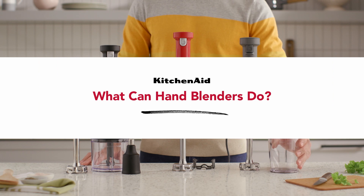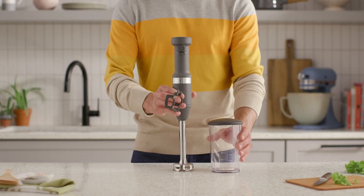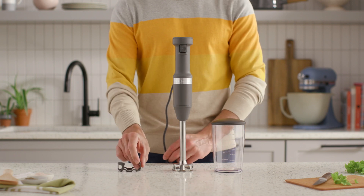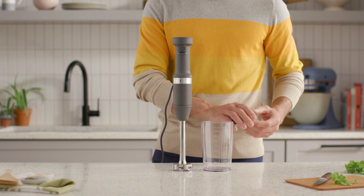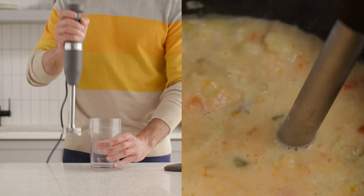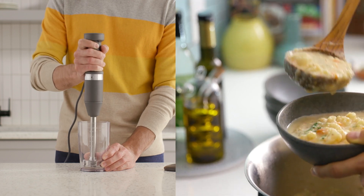What can immersion blenders do? Besides providing optimal blending, these mixers hand you the ability to explore beyond the expected. Our collection of immersion blenders can help expand your repertoire from basic meal prep to soups, smoothies, sauces, salsas, and so much more.